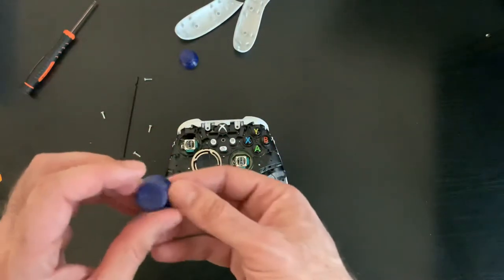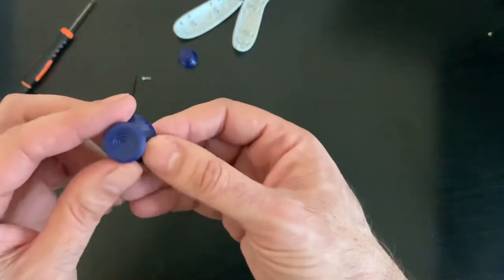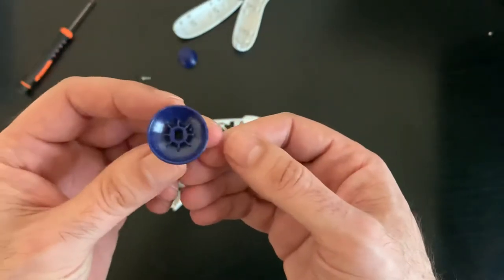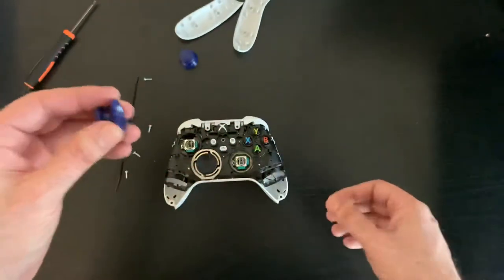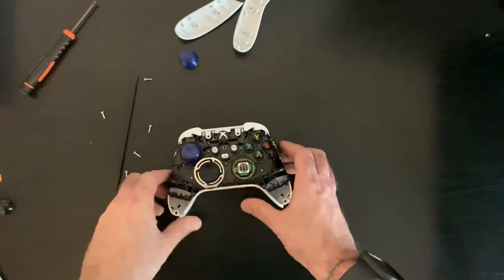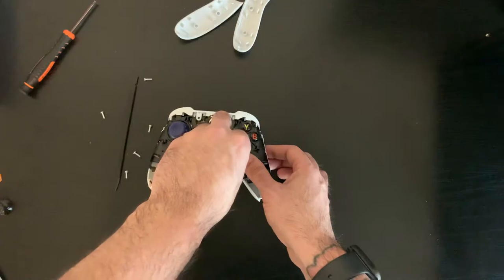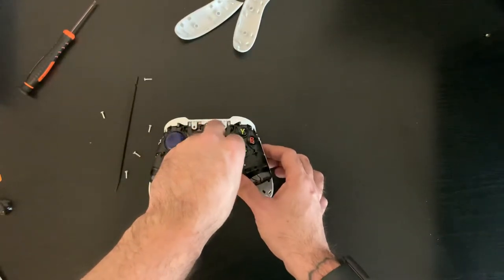Now for the Scuff sticks — I personally prefer a short concave stick on the left and a tall dome stick on the right. You need to line these up. The way I do it: just look for the Scuff logo on the front with the little arrow pointing to the lower left. You need to line them up correctly with the posts in order to get them on. They can sometimes be a little tight going on the first time. That one went right on, no problem. Just use the logo as a guide — and that one went right on the right side.